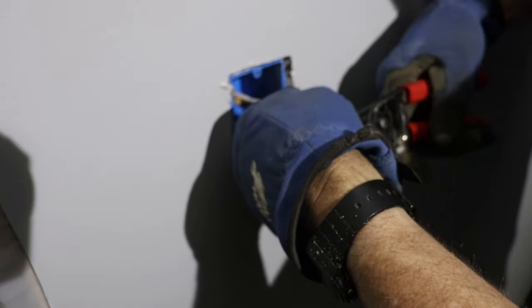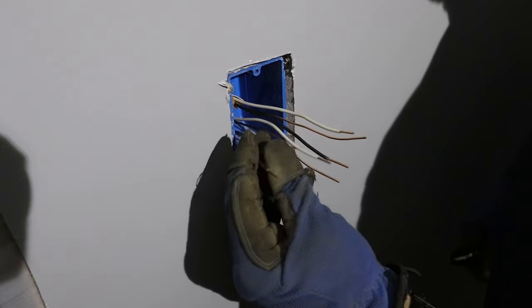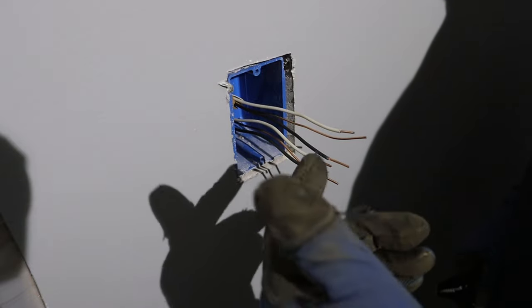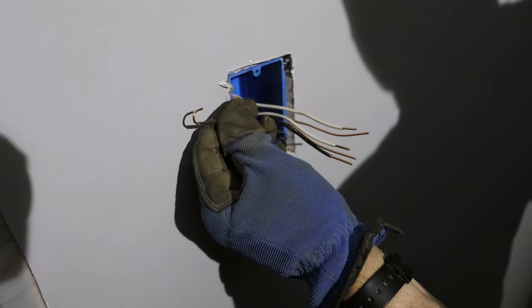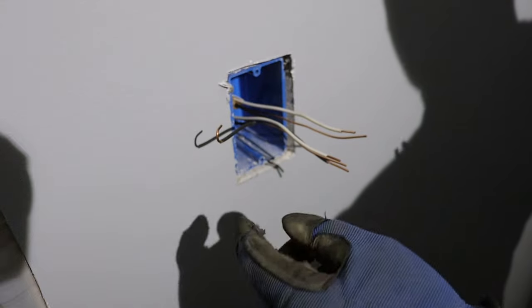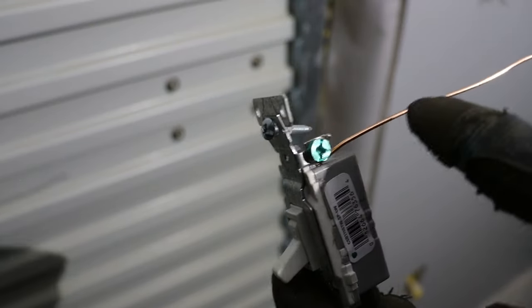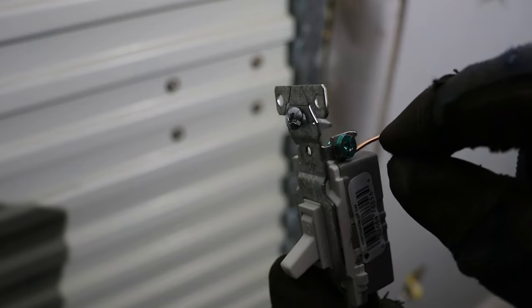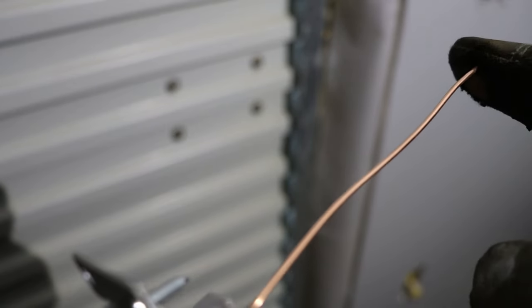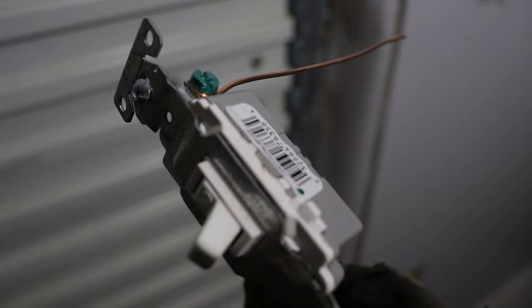I'm only stripping about three-eighths of an inch off the neutral white wires because I'm going to use a connector to connect those up — I'm not going to use wire nuts for this. The black hot wires I stripped back a little bit further because they're going to be wrapped around the screws on the switch. All I do is make a loop, and that's going to allow it to go around the screw — as I tighten it down, I'll make a solid connection. This is the pigtail I was talking about on the switch: take a little piece of bare copper wire, loop it around, tighten it around the screw, then connect it up to the other ground wires.